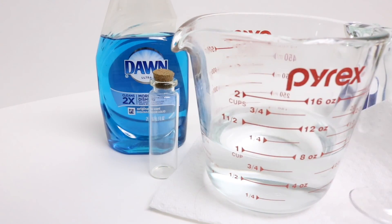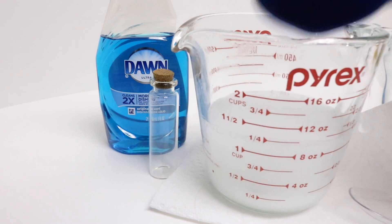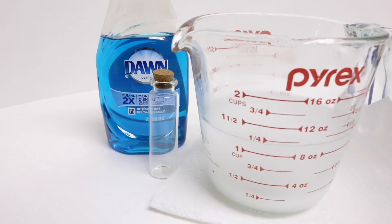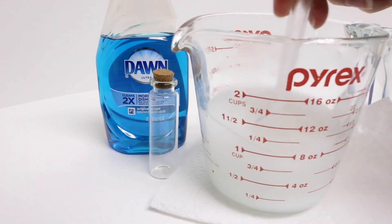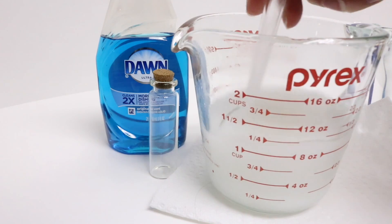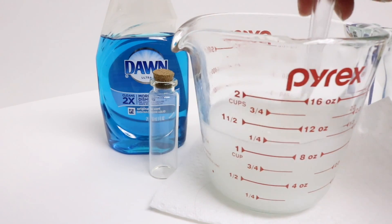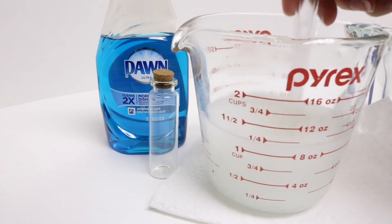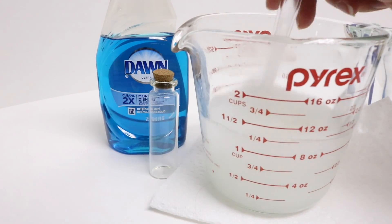Now that my water has been boiled I'm going to add half a cup of Epsom salts. The ratio is half Epsom salts to the amount of water, so if you did two cups of water you could do a cup of Epsom salts. We're doing a cup of water so we just did half a cup, and all we're doing is stirring to dissolve the Epsom salts into the water completely.